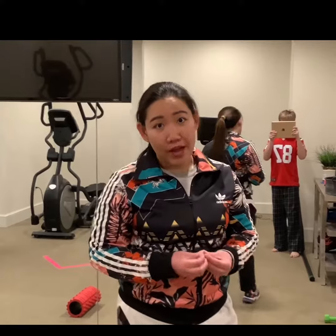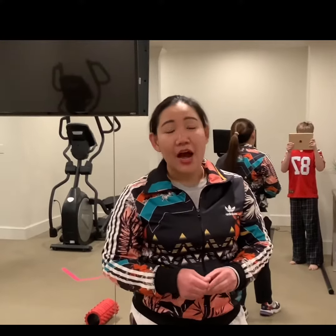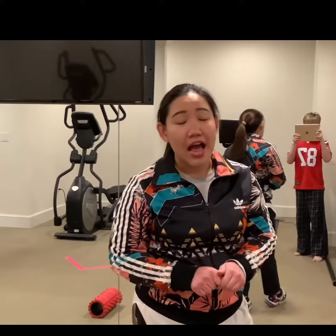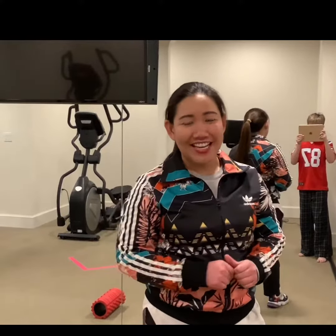And then I hope you can do exercise at home and have fun with it. It's good for your body, you know, moving around and having fun. And then I will see you later. Bye!